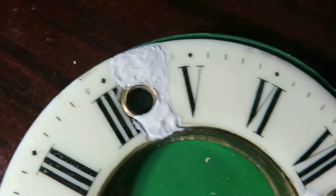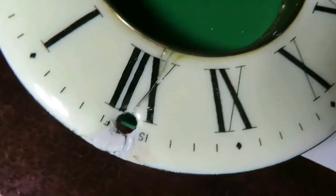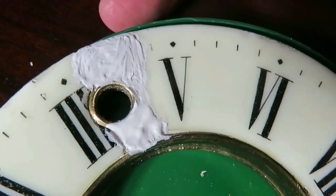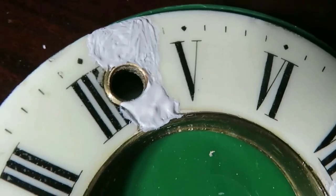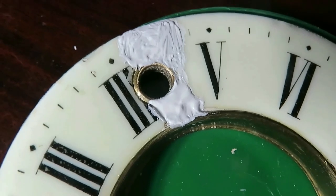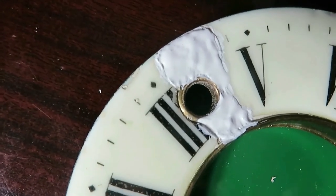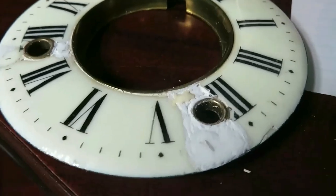It's done now - it might look a little bit messy but I'm hoping it's going to sand down. I'm going to put a little bit more on this part here so it'll be more level, because I can see the brush marks in it. Then I'm going to leave it overnight to dry and sand it tomorrow. I did just fill it a little bit more, so I'm going to let that dry and see what it looks like in the morning.